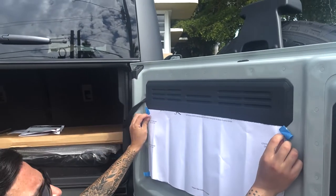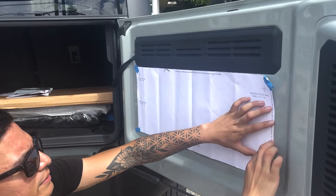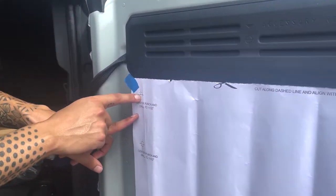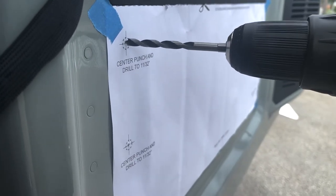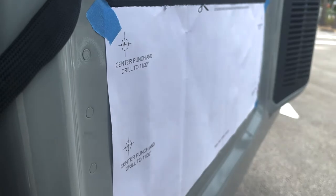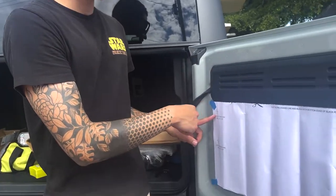I'm just gonna match it up and tape it. Now that it's taped, you just have to drill a little bit through the hole so you can see it past the paper — or just mark it however you want. I just drilled a little bit so I could see it on the other side.